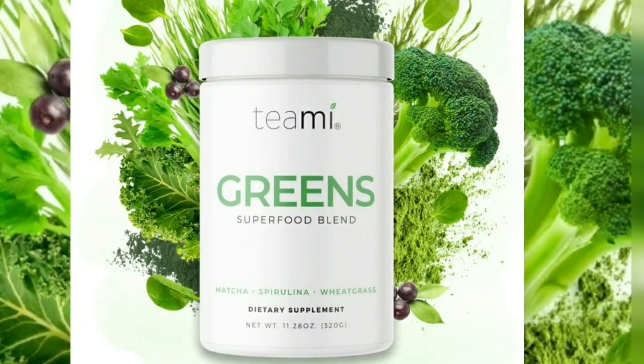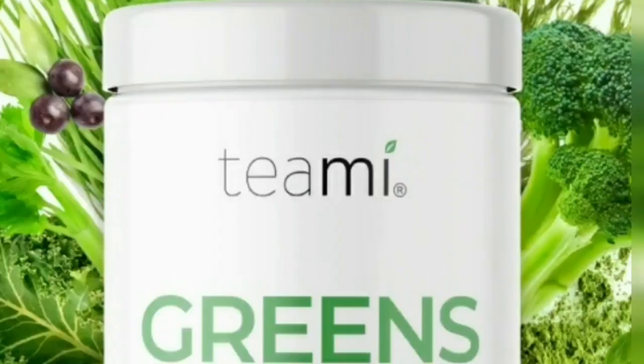Timmy sent me this green superfood blend to try, and they also sent me their tumbler. Timmy Green is packed with 16 superfood ingredients like matcha, spirulina, wheatgrass, and spinach. It is made with all natural ingredients.